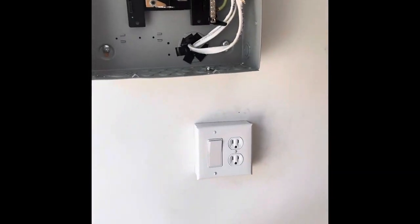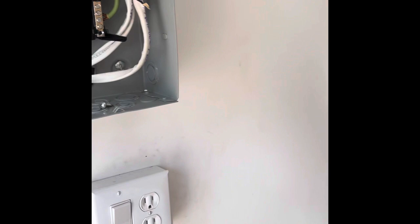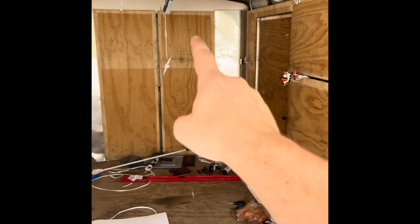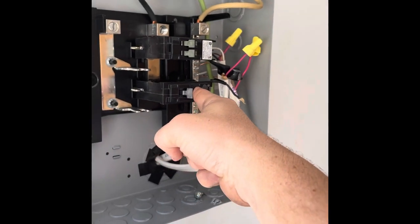If I did everything correctly, once I turn on this breaker — which I just switched off — when I switch on this breaker right here it's going to supply power to the right-hand side of the trailer. I've got a light hooked up right here just to test and make sure we've got everything hooked up right. So if we did it right, let's switch this breaker on — I'm going to make sure it's down to the side.